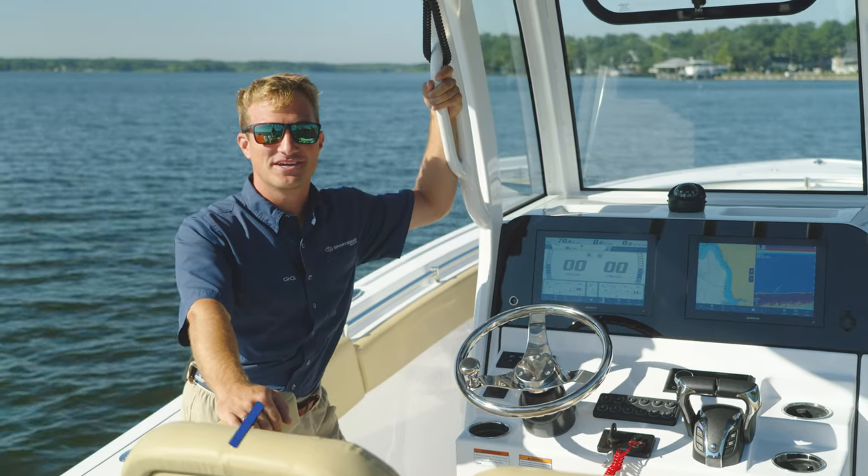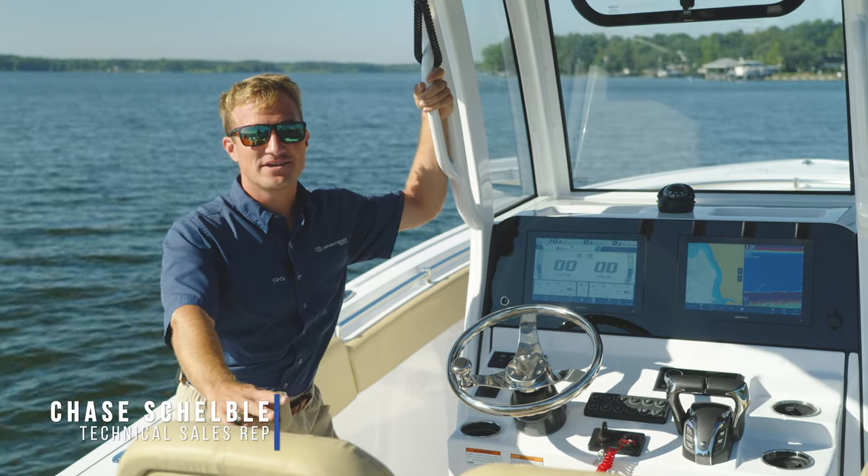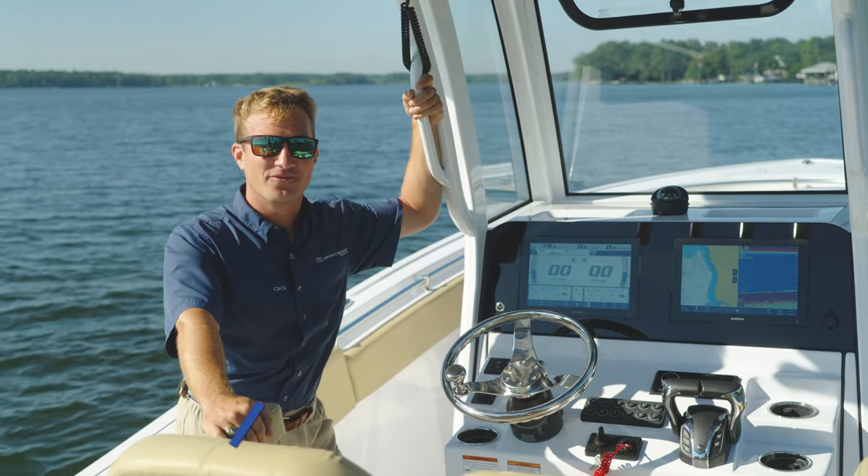Hey guys, welcome back to Tech Talk. My name is Chase Shelby. Today we're going to be discussing three simple things as to why your engine might not start while you're out on the water.